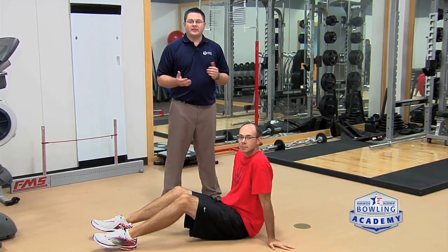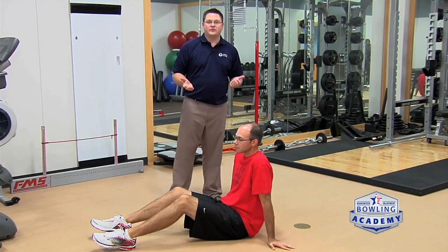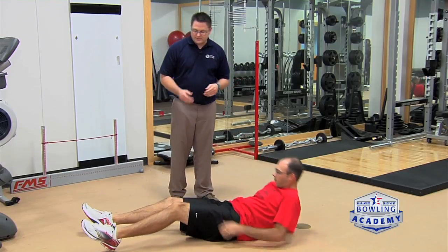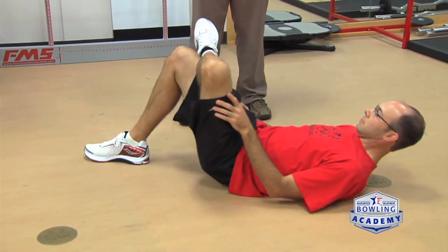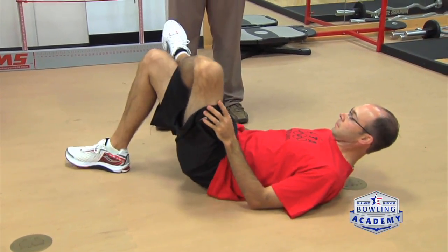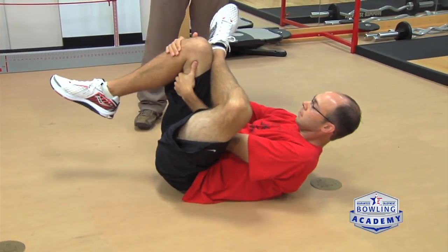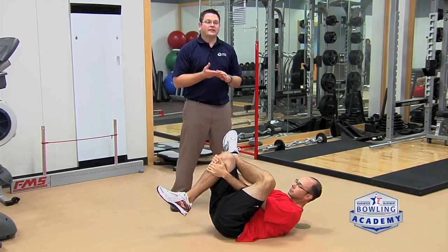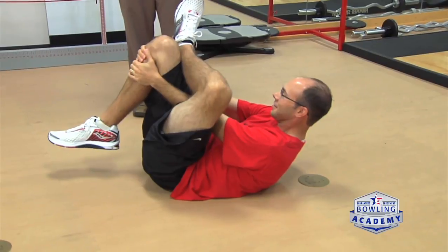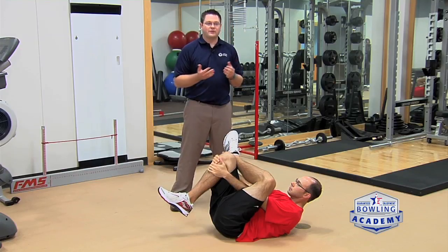For improving hip flexibility, a great stretch is this glute stretch. Eric lays down on the floor as if getting ready to do a sit-up, keeping his heels flat on the ground with knees bent, and brings his left leg up so his ankle is on his knee. He then reaches through his legs and brings them towards his chest — he should feel this in his butt. This stretch takes pressure off the low back and hips, especially in the sciatic nerve region, allowing you to bowl more pain-free with greater mobility.